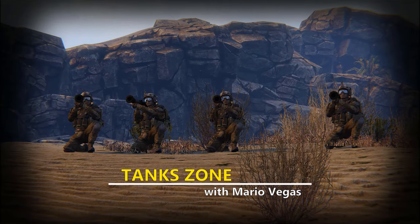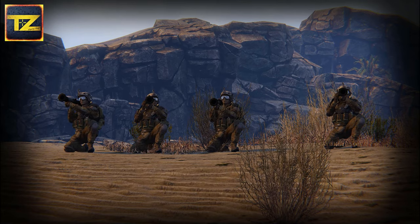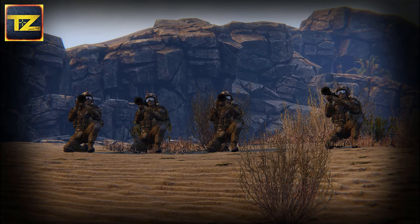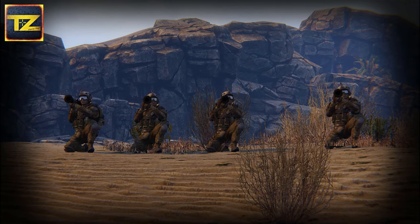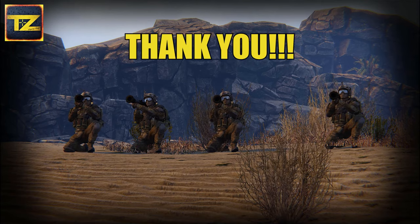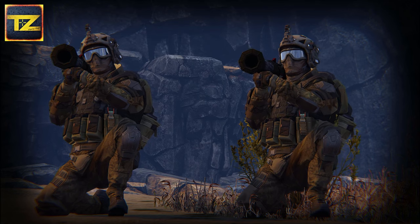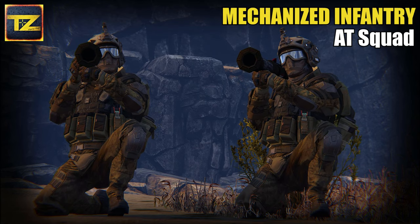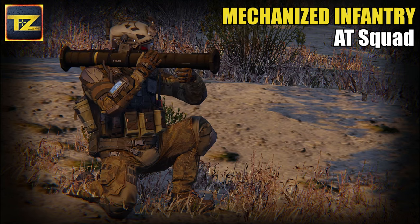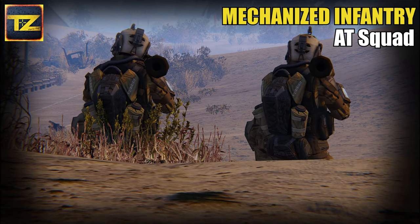Hey guys, welcome back. I am Mario Vegas and you are watching Tankzone. I have received a couple of messages from you guys regarding mechanized infantry. I would like to thank you all for your great support and your interaction. So today let's take a look at Armored Warfare Mechanized Infantry Anti-Tank Squad, its armament and game tactics. So if you are ready, let's start.